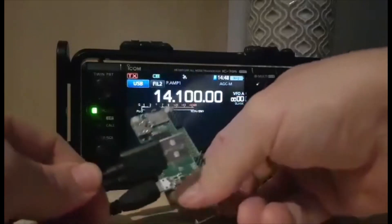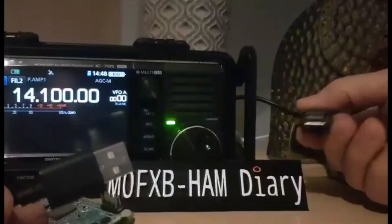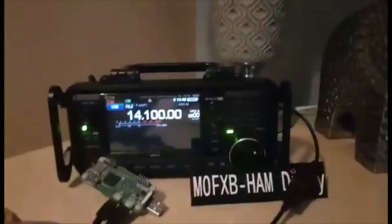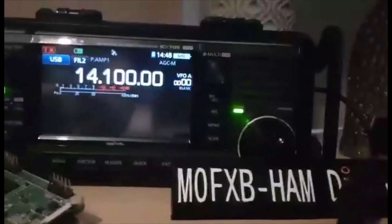You're going to need an adapter. You can buy cables with micro USB at the other end, but most of us have got these, so all you do is get yourself an adapter. It looks like this. The other end is obviously micro USB, this is the normal USB and you just plug it in there — you've effectively got yourself an adapter to connect the Pi Zero to your ICOM 705.